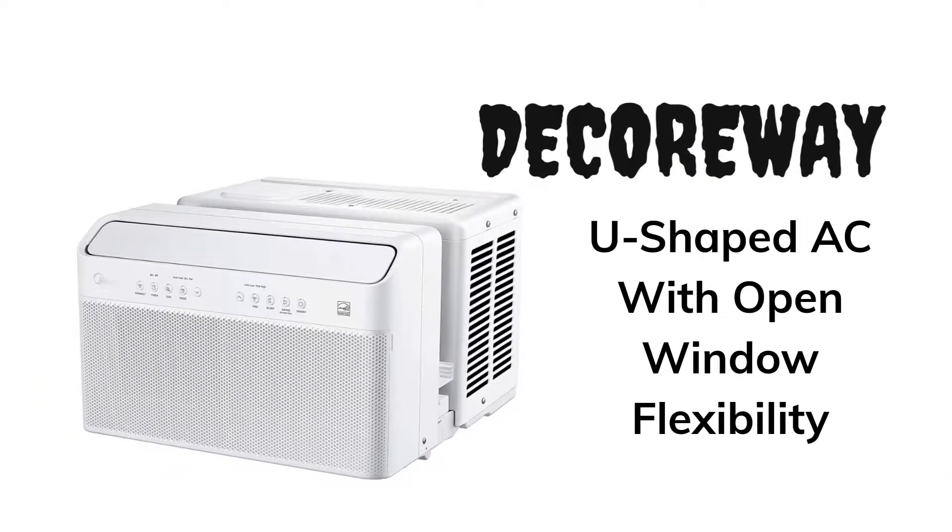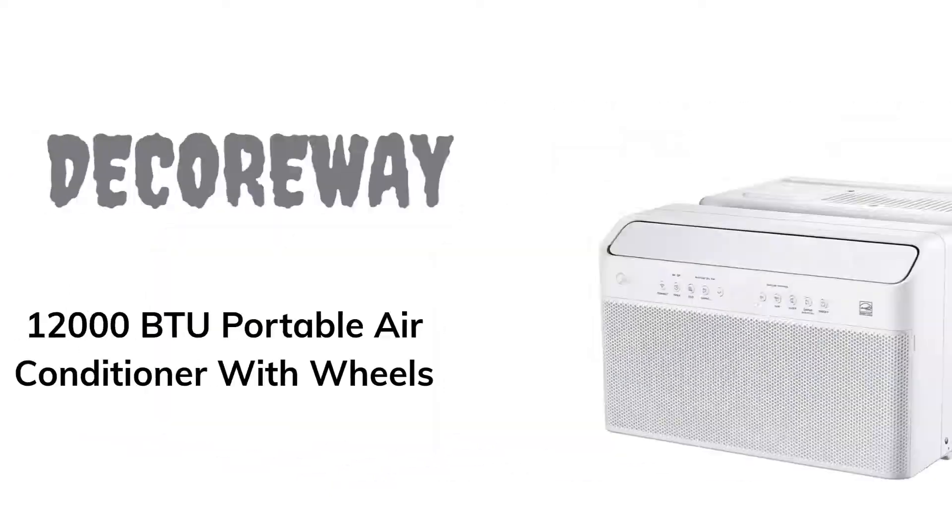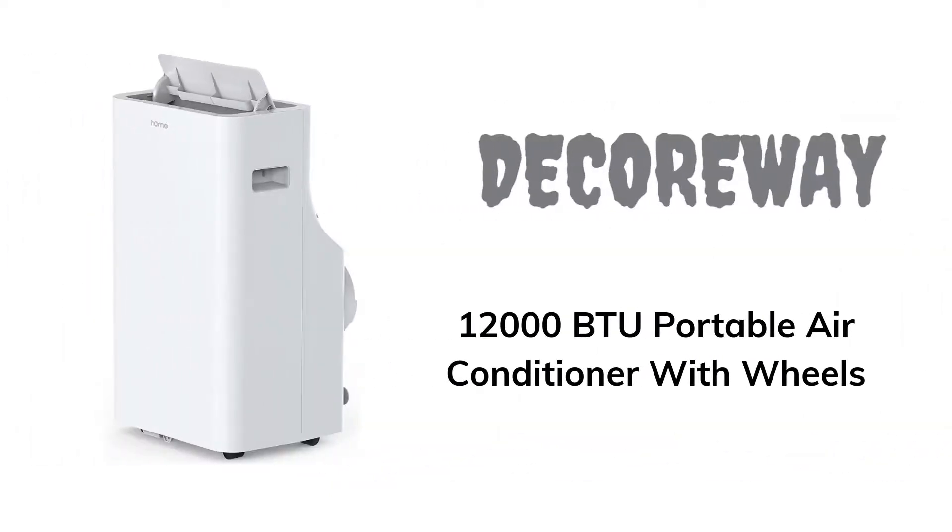U-shaped AC with Open Window Flexibility. 12,000 BTUs Portable Air Conditioner with Wheels.